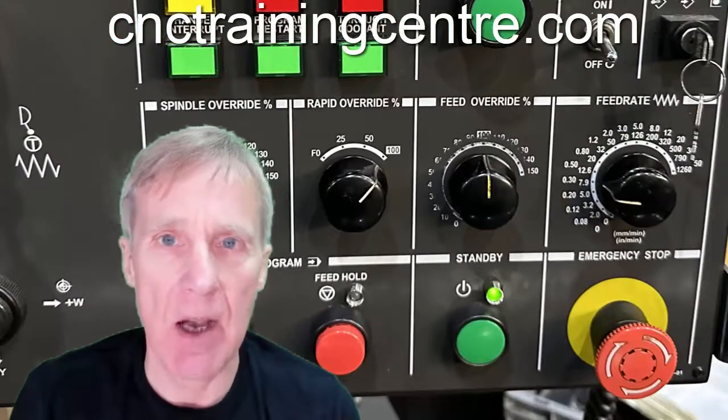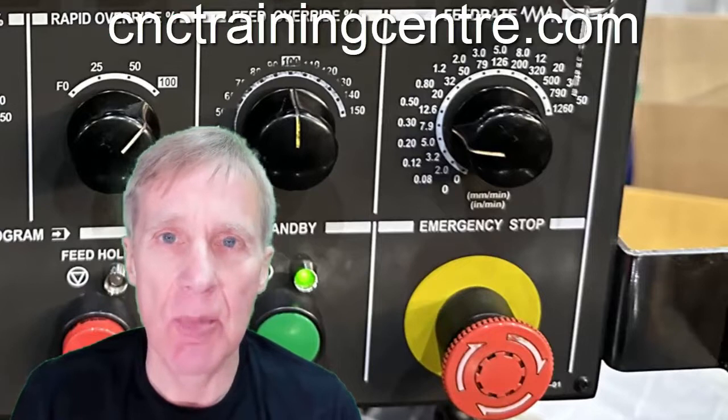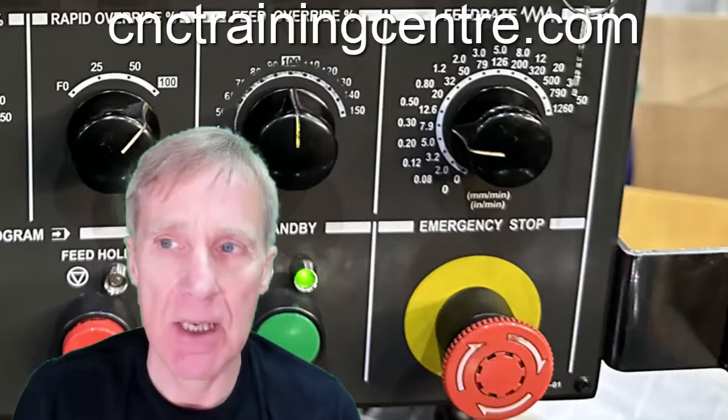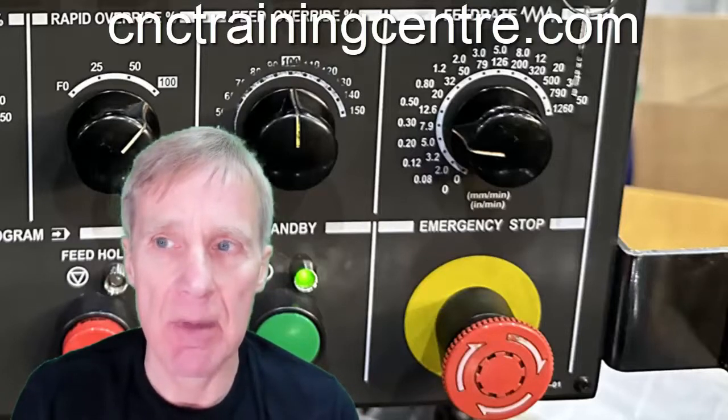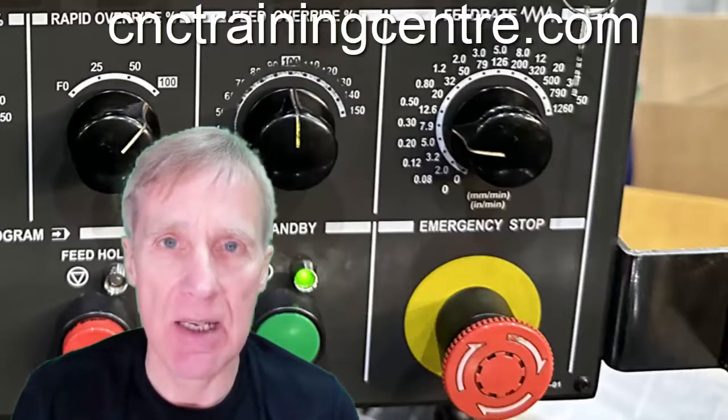Also, don't forget our all-important e-stop button here — it should stop everything almost dead. Don't ever be afraid to hit that. You will need to reset it by spinning it around to release it, but keep your eye on that and make sure you know exactly where it is in case of any emergency.